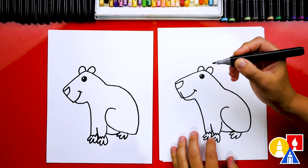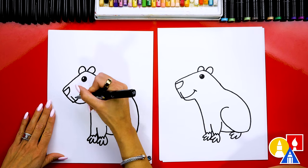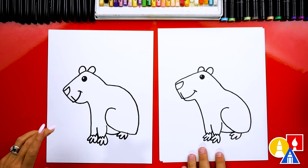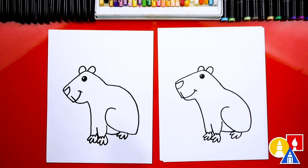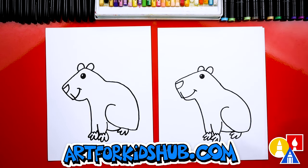We're almost done. Let's add one little line on the front of the nose or the snout. And we did it — we finished drawing our capybara, except we're not completely done. We still need to color it. This part won't fast forward, but at the end you can pause the video to match our same coloring.